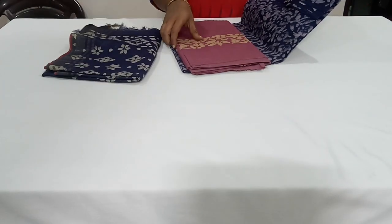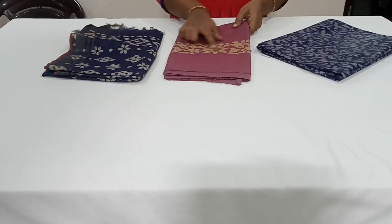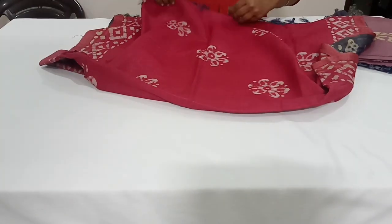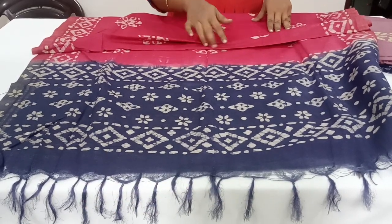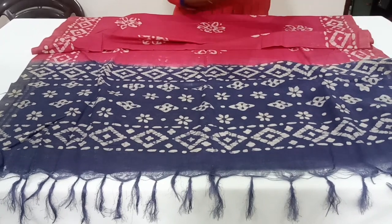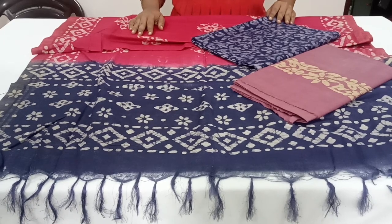This is the last color — a dual color combination of navy blue with light purple. The top is in navy blue with small hand block batik prints, and the bottom is in purple color with a batik print. The dupatta is a dual color shade with beautiful batik prints — the body part is in dark purple and pink combination, and the pallu is in navy blue. The price of this set is ₹950 with free shipping all over India.